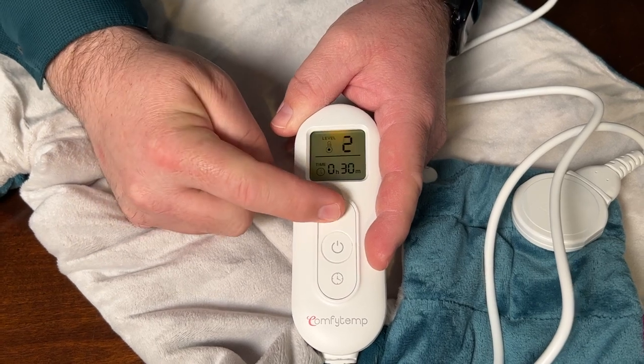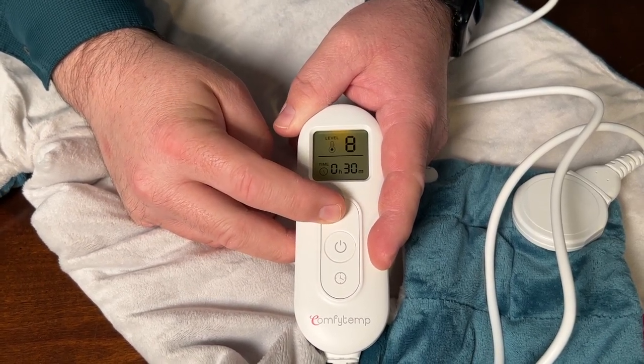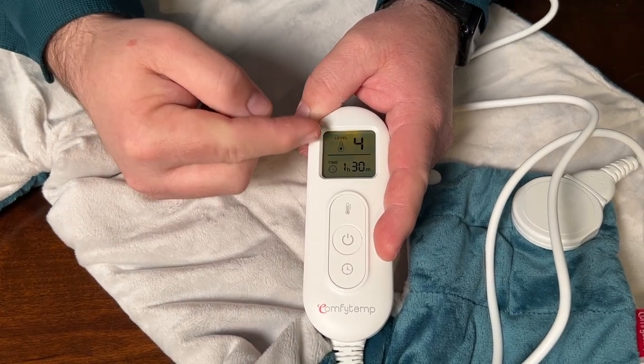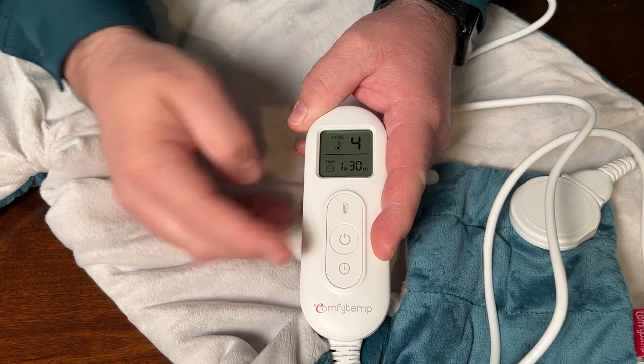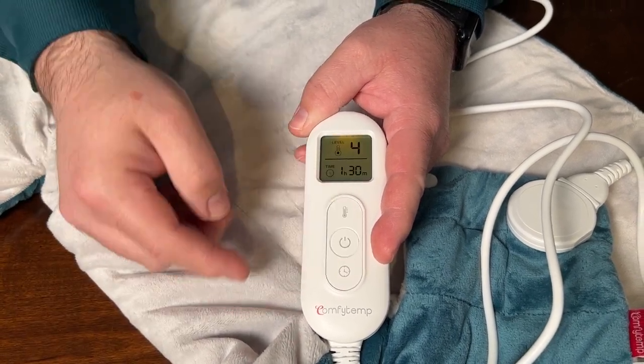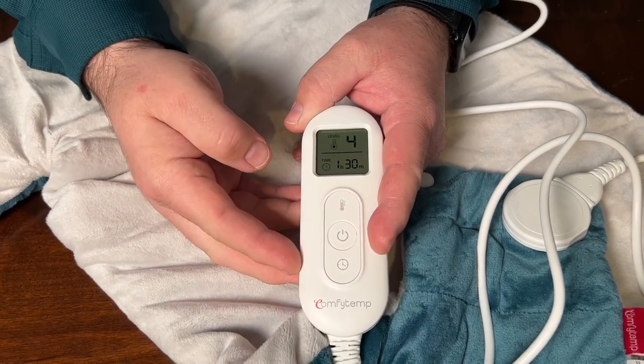The top switch will allow you to adjust the heat level, and you can adjust it all the way up to 9 as well. If you have your heat level set for 4 and your timer set for an hour and a half and you power it off, whenever you power it back on, it retains the same heat level and timer that you had set previously.